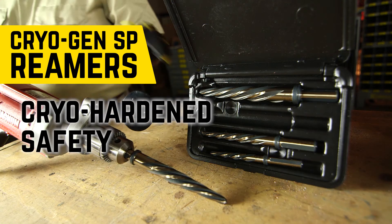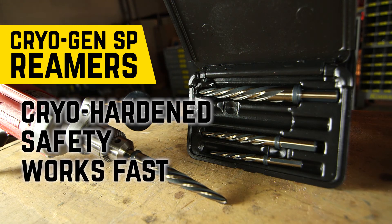Cryo-hardened, designed for safety, and works fast to save you time and make you money. When widening an existing hole or cutting a new hole in thick or hard metal, there's no better tool than Kimball Midwest's Cryo-Gen SP Reamer.